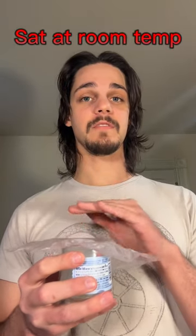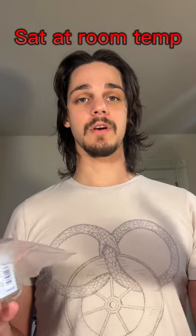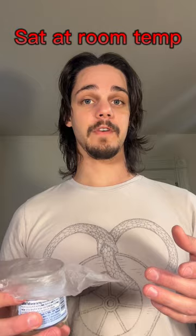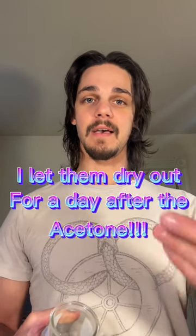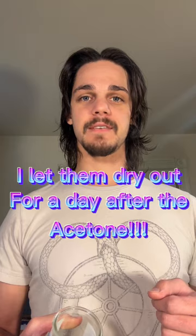I took the acetone in a jar and covered it with saran wrap, as acetone will evaporate very quickly — anybody who cuts stones with superglue knows this. I just let it sit for four days. I took them out, and you can judge for yourself how well it did.